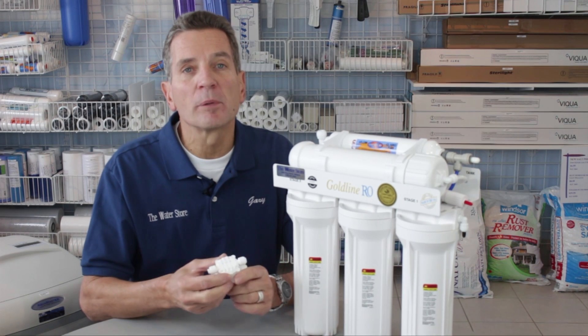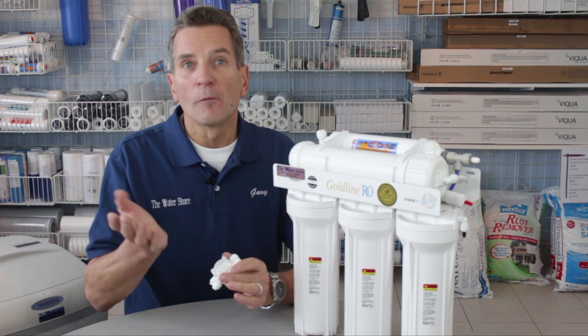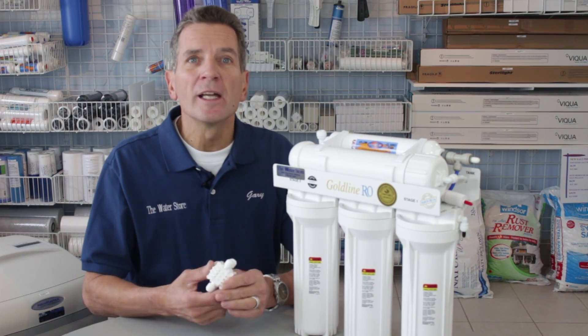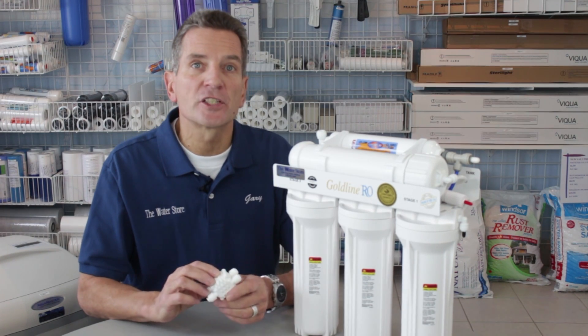So first of all, why would you have to replace this? You may want to review one of my other videos entitled Reverse Osmosis Troubleshooting, where we talk about water continuously running to drain. One of the solutions is to replace this automatic shutoff valve.